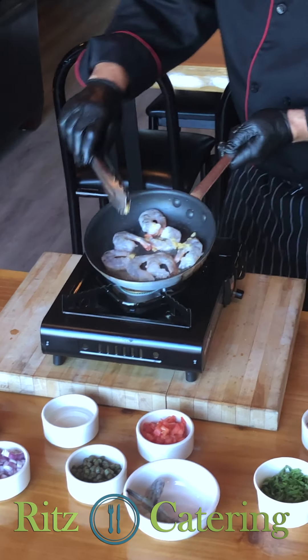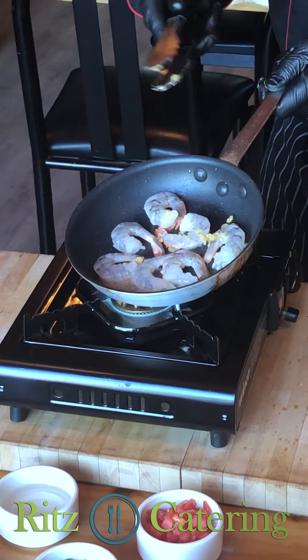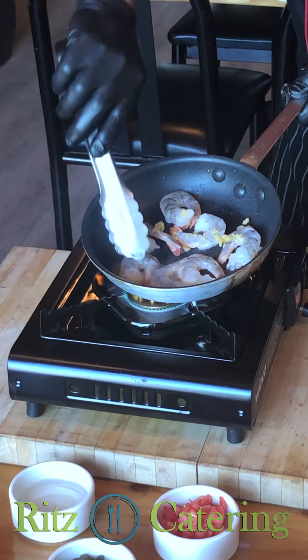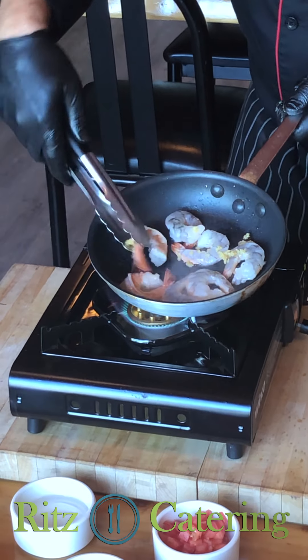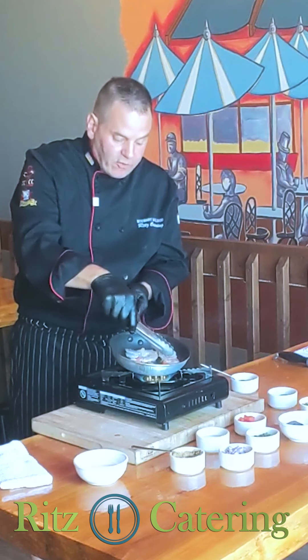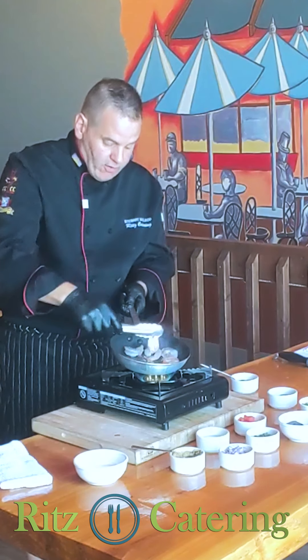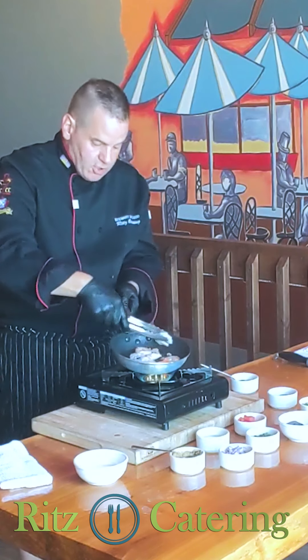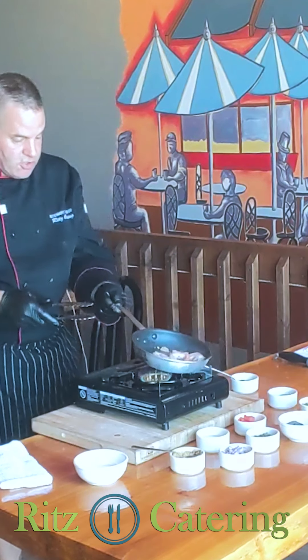Once the prawns are looking like they're changing color, give them a nice little flip over with a pair of tongs. This is a very, very quick dish, so you want to have your rice or your salad ready. This is one of my kids' favorites — kids always ask for it for their birthday. Just like that.